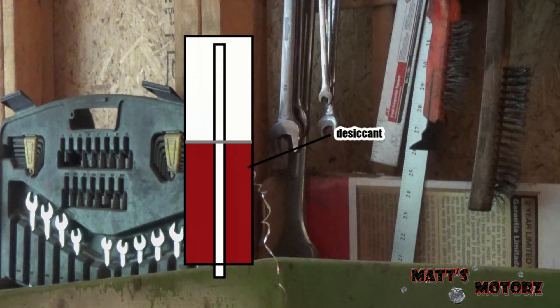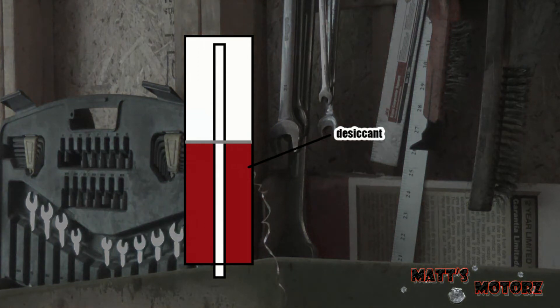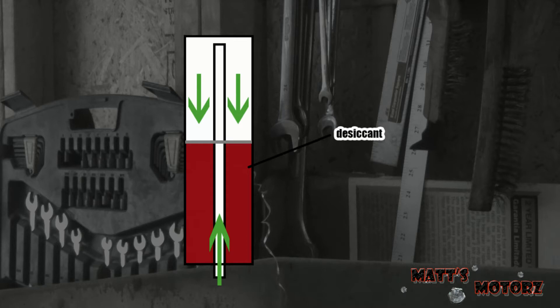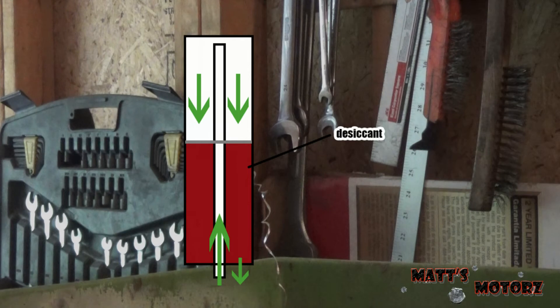I thought I would make a little cartoon showing how this works since I didn't do such a great job explaining it when I was shooting this video. The drawing isn't perfect, but basically what happens is the refrigerant moves through one of the lines down into the desiccant. It's pushed up and over through the desiccant. As the refrigerant passes through the desiccant material, the material will absorb the moisture. And then after it goes through all of it, it will actually come out of the other line on the bottom.